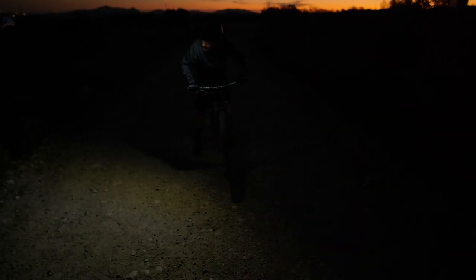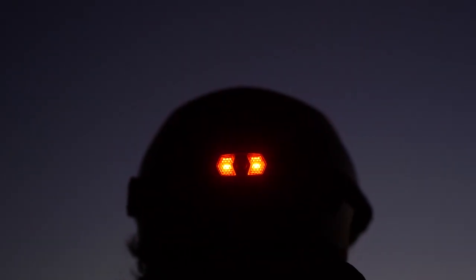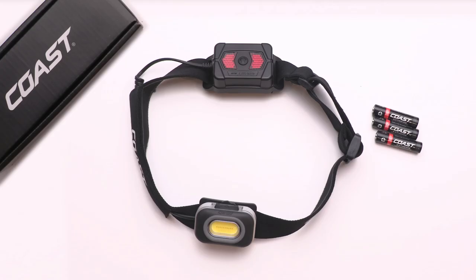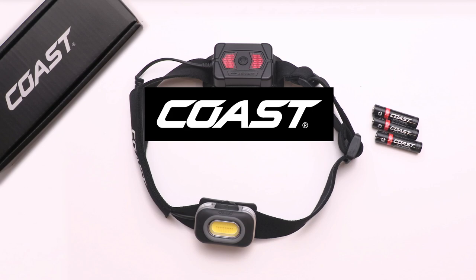The RL10 offers a smart and compact design with all the performance and safety features you need for wherever life takes you. This is why Coast's RL10 is trusted.